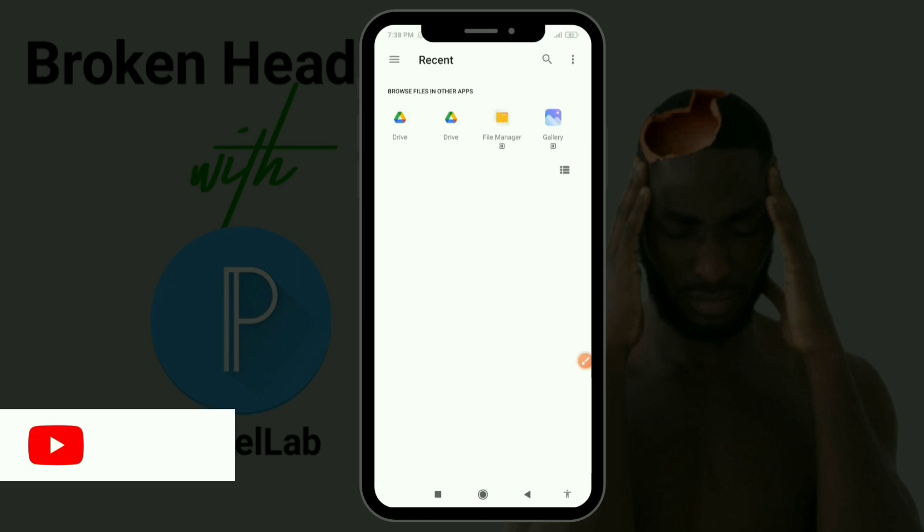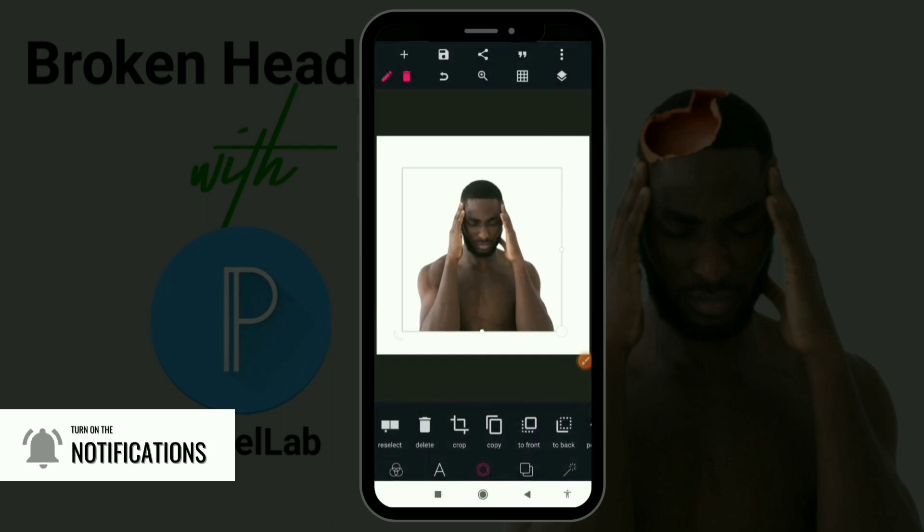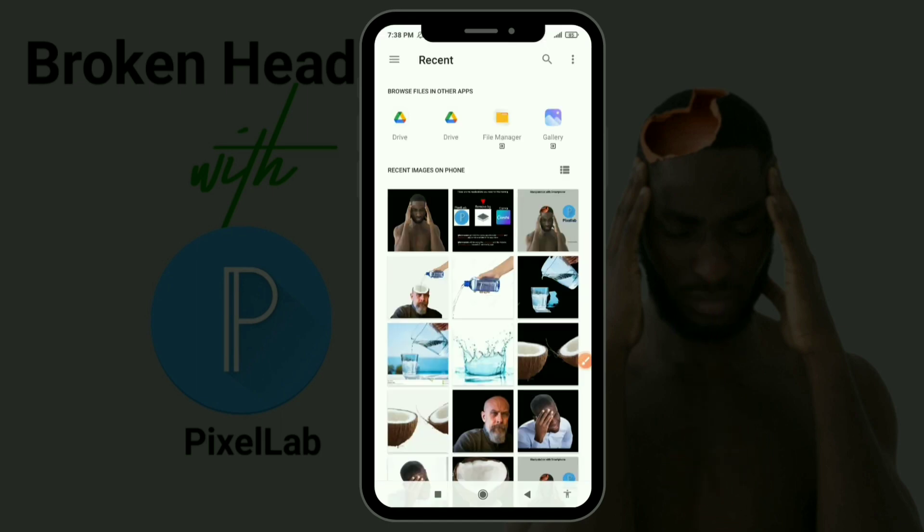Now let's bring in our material. This is the person I'm going to be using. What you need to do is get the original image and remove the background using any background removal application. I use remove.bg — if you don't know how to use it or don't know the app at all, check the description; you will see the tutorial on how to use remove.bg.